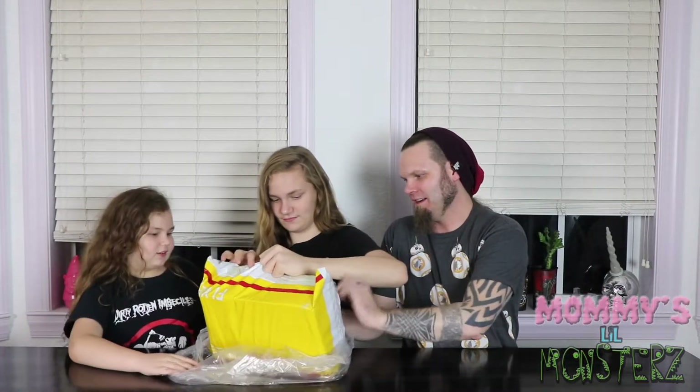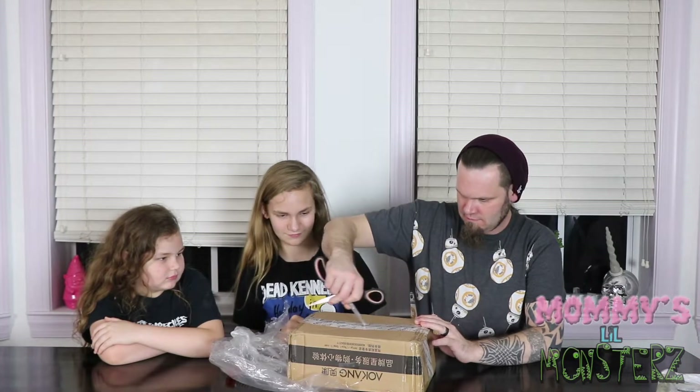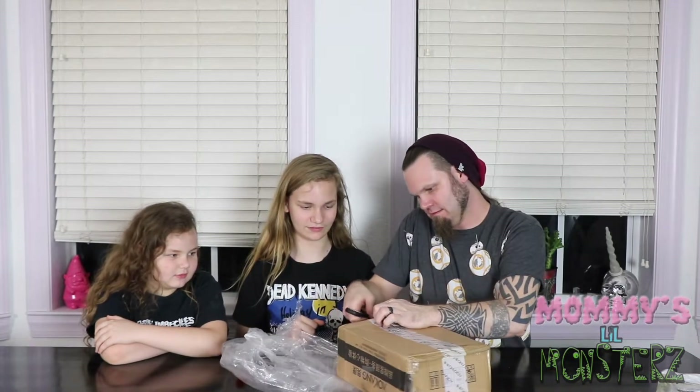I love how many different layers it has. There we go. Now I need scissors. And we don't know what it is — we totally don't know this. I didn't order anything. It just showed up at the house.